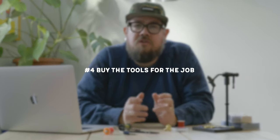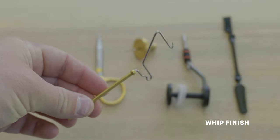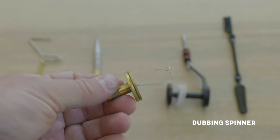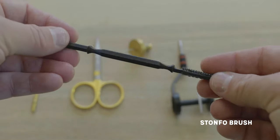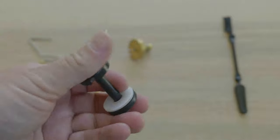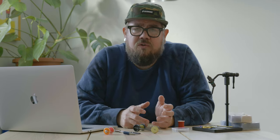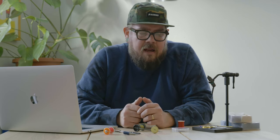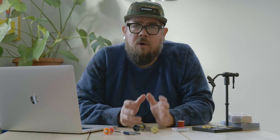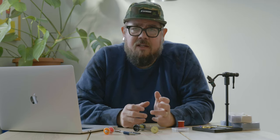The fourth tip is to buy only the tools required for that one pattern you've decided to tie. Today we've got a whip finisher tool, a pair of scissors — they can be any scissors, I like all-purpose scissors — a dubbing loop spinner tool that's super handy, a Stonfo Velcro brush to brush things out with, and a bobbin to hold our thread. You can use any bobbin; it just needs to hold your thread. So it's real simple — five tools, that's all we need to tie this pattern besides the vise. Simplifying your tools, just like you simplified the materials and the pattern, helps simplify the whole process and lets you get to know those tools before moving on.